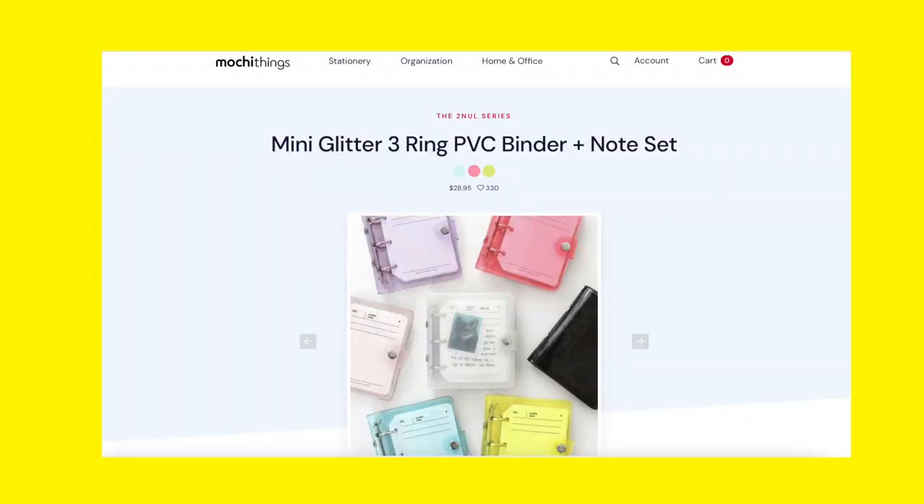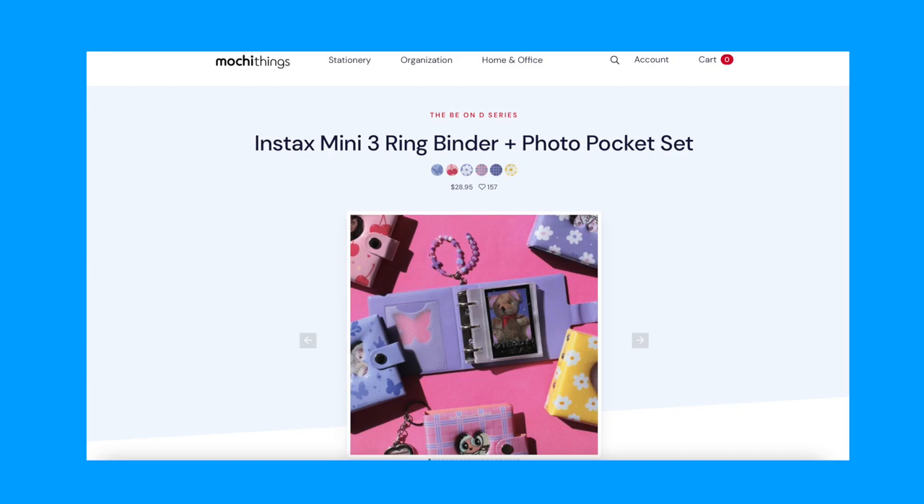I also wanted to mention a store called Mochi Things. What I like about Mochi Things is that their mini three ring binders come in different sets. So if you don't want the hassle of buying individual things — such as the refill paper, the keychain, or the photo card inserts separately — you can actually purchase a mini three ring binder kit, which eliminates that inconvenience and potentially higher spending from buying items separately.